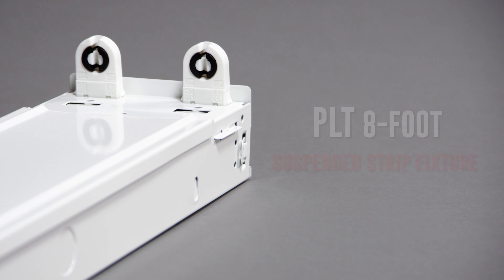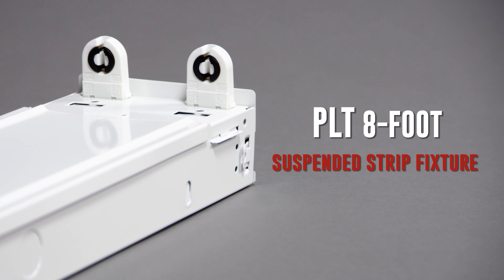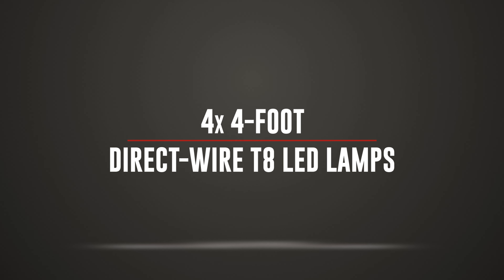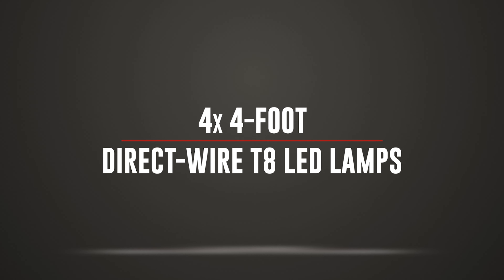Expand your commercial lighting with the PLT 8-foot LED-ready strip light fixture for 120 to 277 volt applications. You can suspend or chain mount this fixture with four 4-foot direct wire T8 LED lamps of your choice.